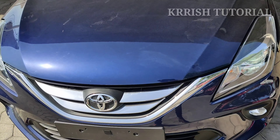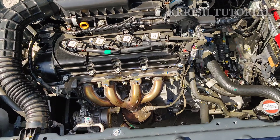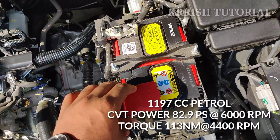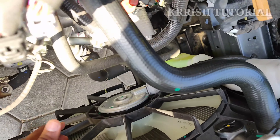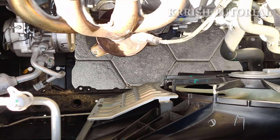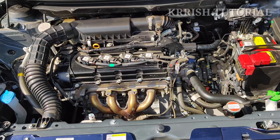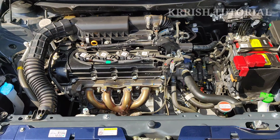Under the hood, you can see the exhaust valve, battery, ECM, charging socket, and radiator fan.